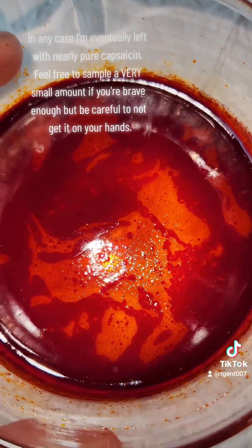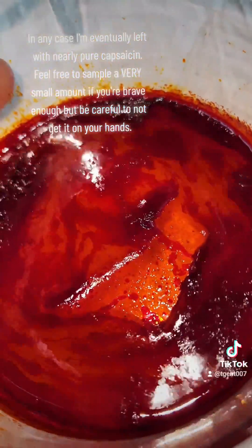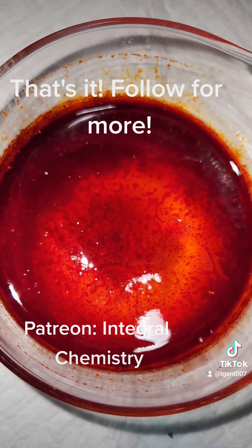I'm eventually left with nearly pure capsaicin. Feel free to sample a very small amount if you're brave enough, but be careful to not get it on your hands. That's it — follow for more.